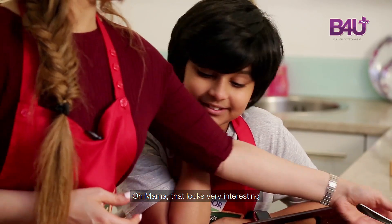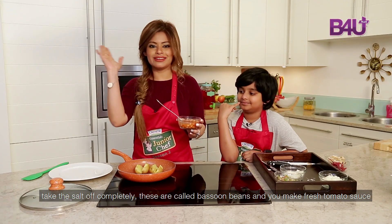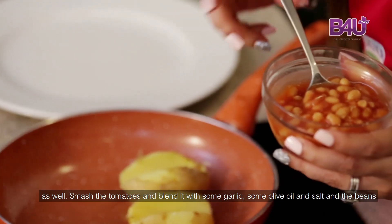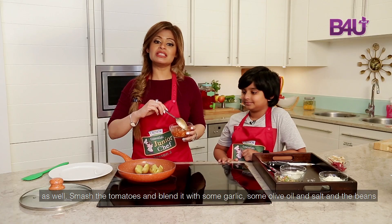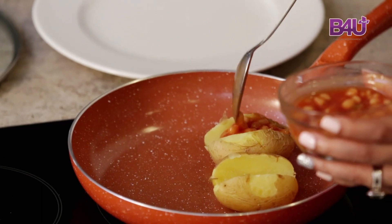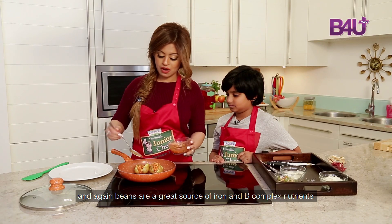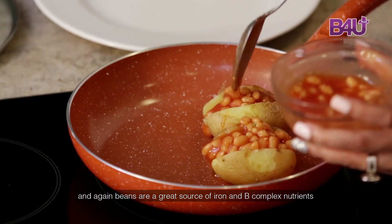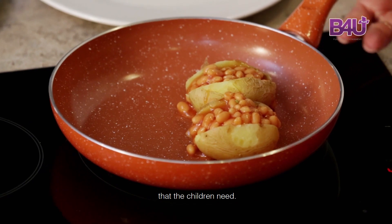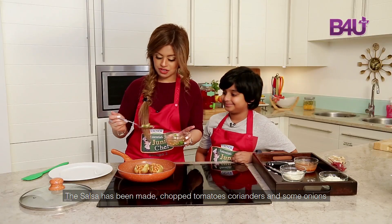Oh Mama, that looks very interesting. Yes. And I have made some fresh baked beans. I've taken some canned garbanzo beans, washed them well, and taken the salt off completely. You make fresh tomato sauce as well — blanch the tomatoes and blend it with some garlic, some olive oil, and salt. The beans are mixed in with the tomato sauce. I'm also going to add a nice salsa — chopped tomatoes, coriander, and some onions.